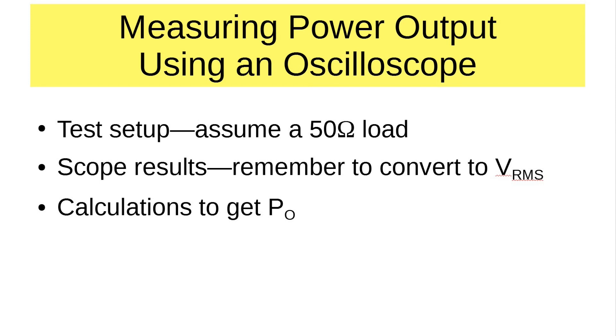We're going to measure the power output of a QRP rig using an oscilloscope and a dummy load. The test setup assumes we have a 50-ohm resistive load. The scope results — the waveform — we'll need to convert to RMS, and then do some calculations to get from RMS voltage to power out.